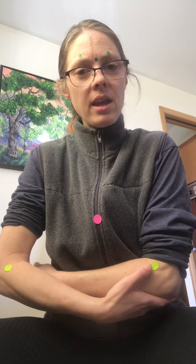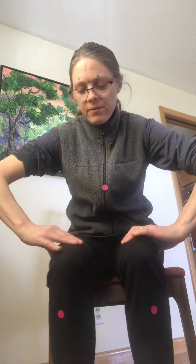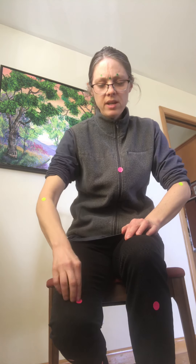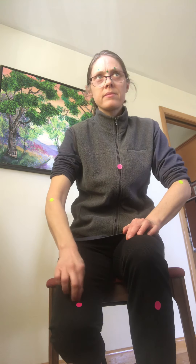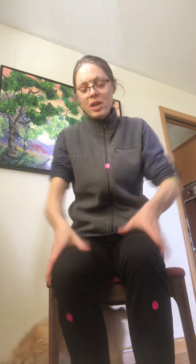Next we'll do the points for helping clear heat: LI 11 in the elbow, both sides. To clear heat from the blood and stop itching, that's about two fingers up from the top of the kneecap at the high point of the muscle — Spleen 10. Just above that is another point called Bi Chong, so you can rub this one-inch area just above the knee.